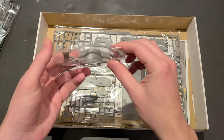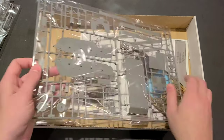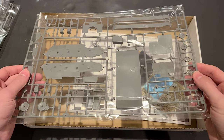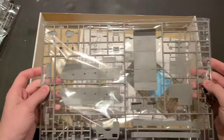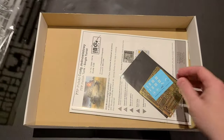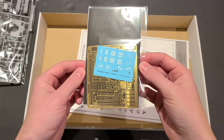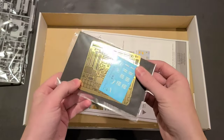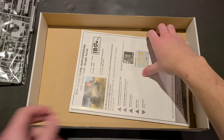Here's our turret — very well protected on this sprue. The rivet detail on there looks great. And then we've got most of the hull here. We don't have that traditional bathtub hull; it's separate pieces, which is good. Hopefully the engineering is nice there so we don't have any problems with fit. And then here we've got the decals and a whole bunch of photo etch. I don't do a ton of photo etch work, so this is going to be a real challenge for me, but it should add some super nice detail to the kit.